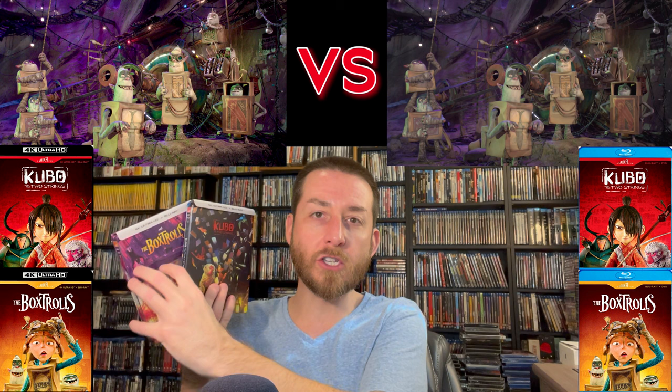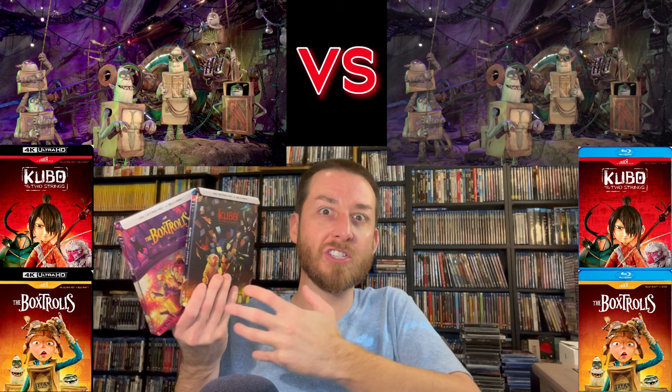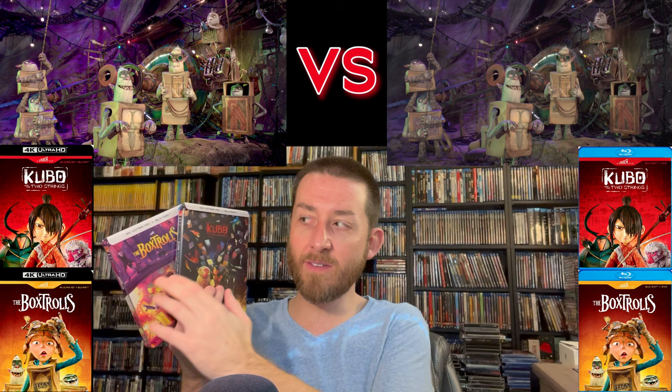Box Trolls is kind of presented with a more brownish, grayish color palette, with purples mixed in and some greens and reds thrown in there. It's not overall supposed to be more vibrant because it's supposed to be kind of a more dirty, under-the-city, brown-dirt-on-everything kind of color palette. That's intentional, but it's still a stunning transformation over the previous Shout Factory Blu-ray.